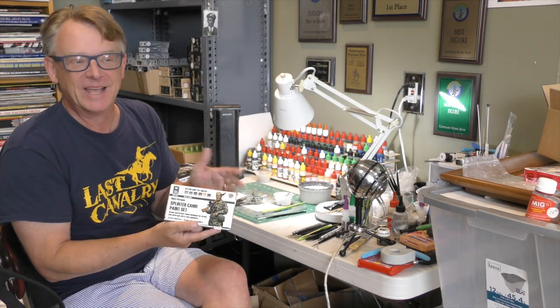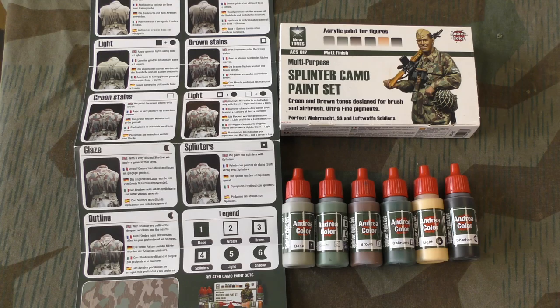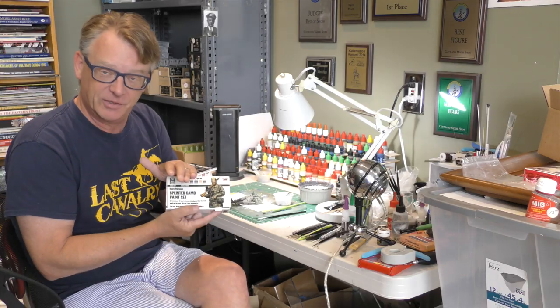Perfect timing, right? These colors are really great, dried dead flat, and we'll start using this set in this episode.